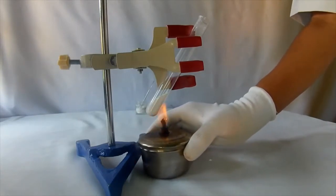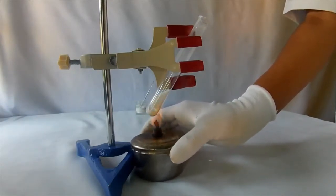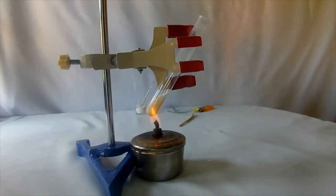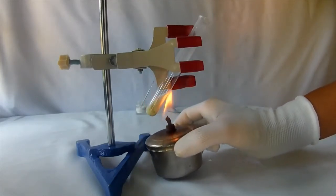Be careful while performing the experiment. Observe the change in color of the salt. It slowly changes from white to yellow. Zinc carbonate on heating decomposes to form zinc oxide. Zinc oxide is yellow when hot.